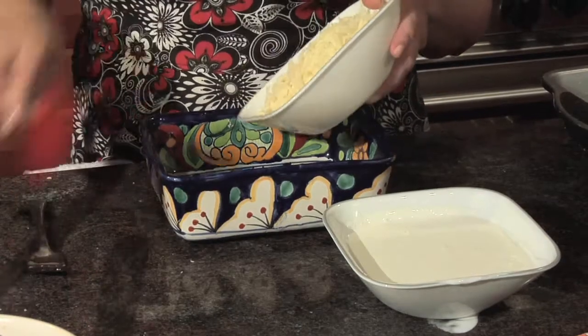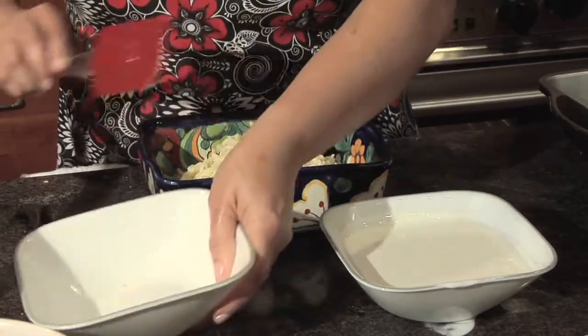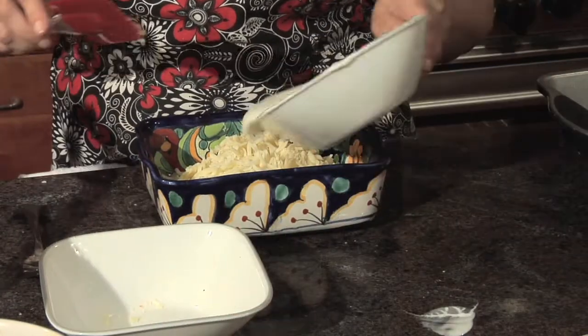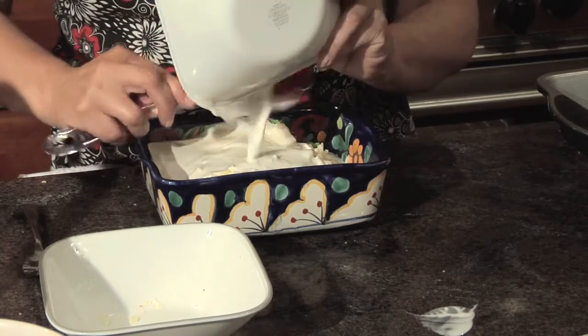Next we're going to make the cheese mixture. We're going to combine two cups of grated cheese with two cups of crema fresca and mix them together.